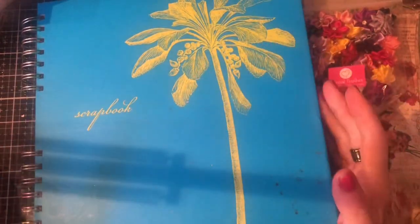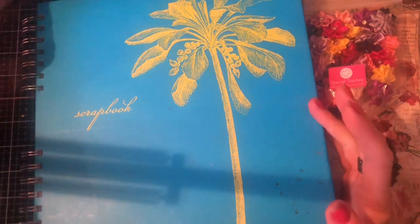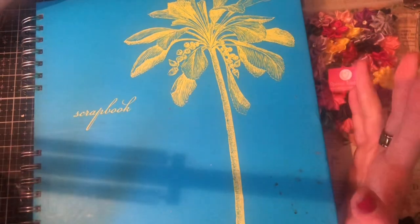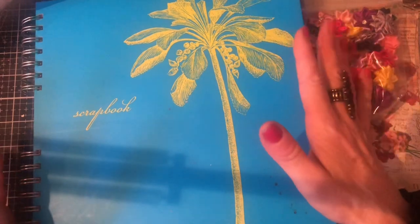Hi guys, this is Tina from Shabby Dabby Doodle. Welcome back to my channel. I'm just here to bring you a very, very quick heads up of what's going to be coming up on my channel. I've got a new series, which is Seven Days of Art Journaling, and it's starting on Monday the 17th of January 2022.